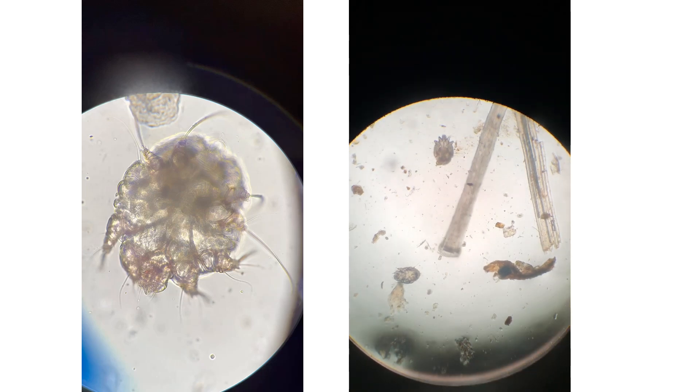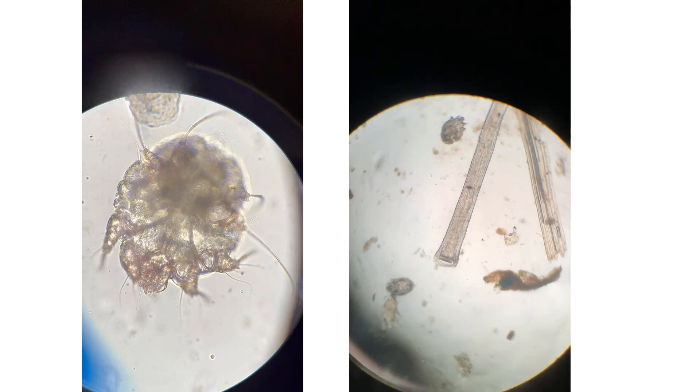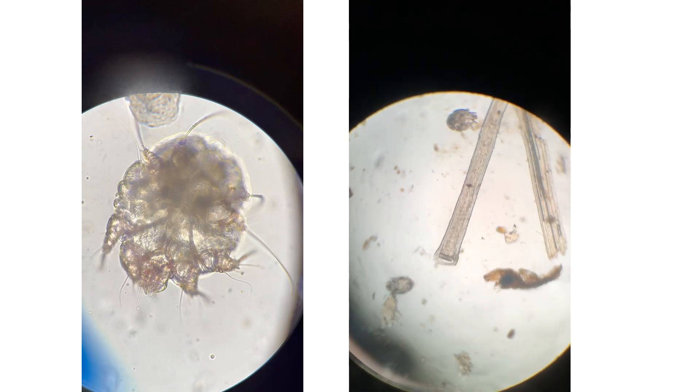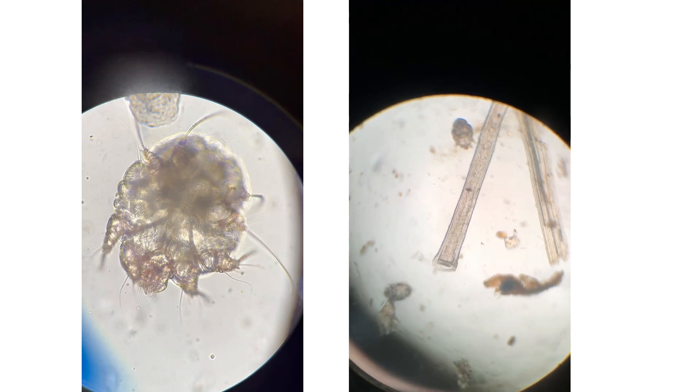The sarcoptic scabiei mite. The first clip is of the mite at 400 times magnification. It is showing some of the internal structures as well as the suction cups on her feet that help her hang on to the host.